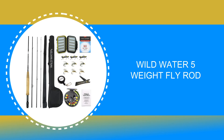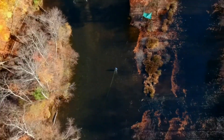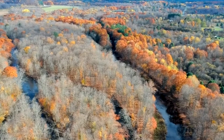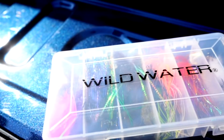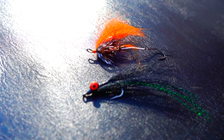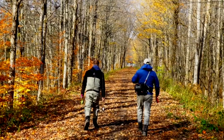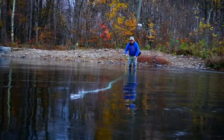Number 7: Wild Water 5 weight fly rod. The 5 weight fly rod is what some anglers prefer, and for a starter combo, it's good to buy a set that has a rod and reel, line, and a fly box with an assortment of flies. In that regard, this Wild Water 5 weight fly rod is the best fishing rod and reel combo for the money. This Wild Water 5 weight fly rod comes with 4-piece rods in a set.